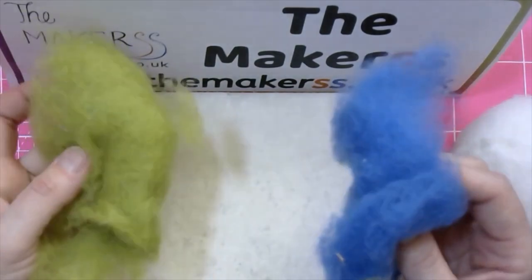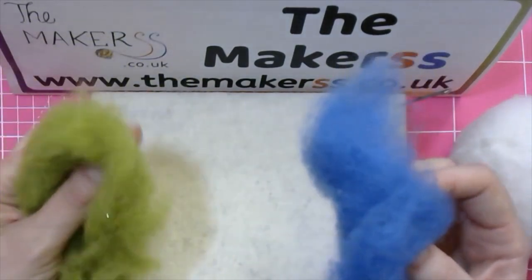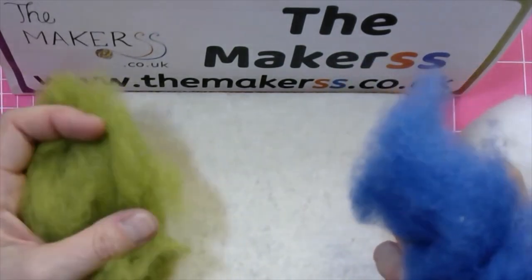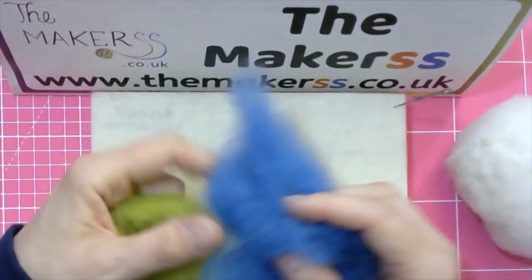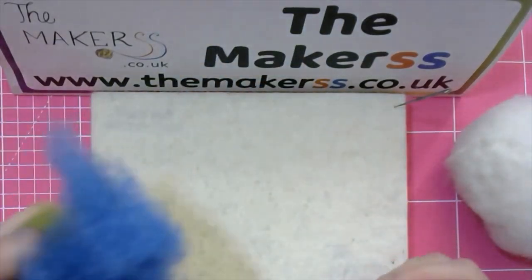You can of course choose different colors, especially if you want to add detail to the continents — orange and yellow depending on the vegetation and whether they're in hot or cold climates. The only different color I've used on the globe I made earlier is white for Antarctica.